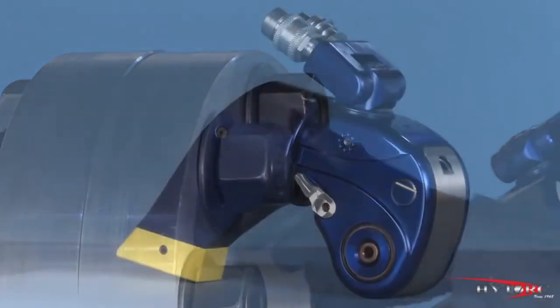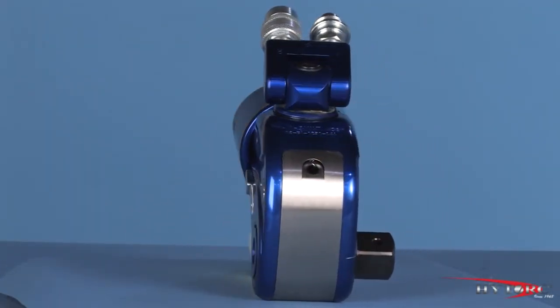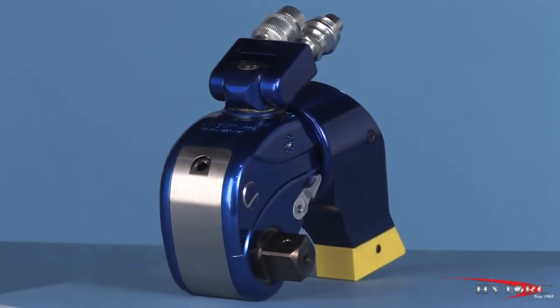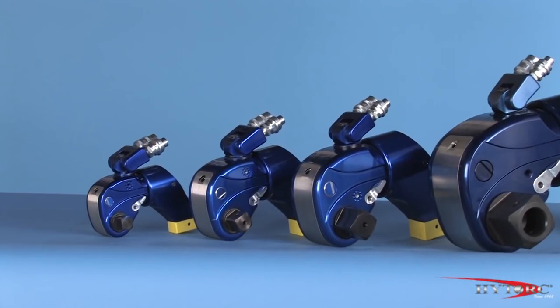So there you have it, the best selling hydraulic wrench ever made, the MXT. Please ask your local Hytorque representative to demonstrate the MXT on your applications and let you take it for a test drive. Thank you.